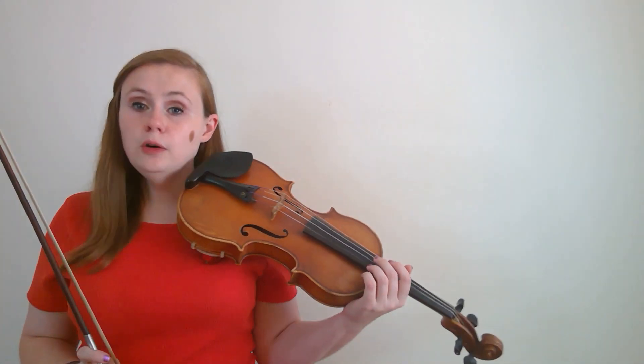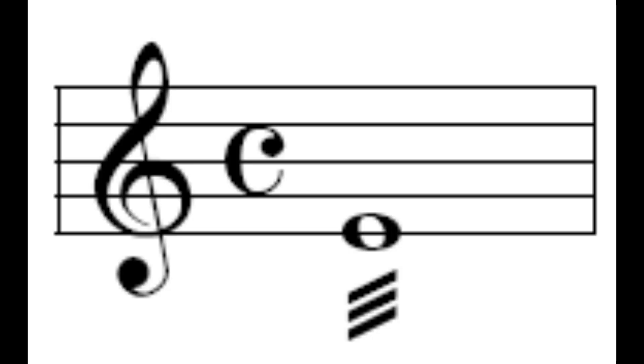By contrast, a bow tremolo is done entirely with the bow, usually at the tip of the bow, and you're just going to move your bow in very short strokes as quickly as possible. Bow tremolo is most often seen in an orchestral setting, and you're not meant to try to link up or match up with your stand partner — it creates an effect, and you don't want to be playing at the same time.